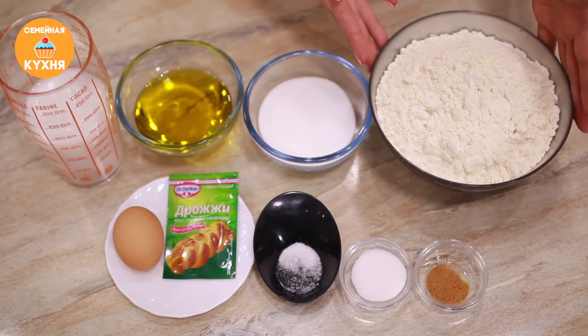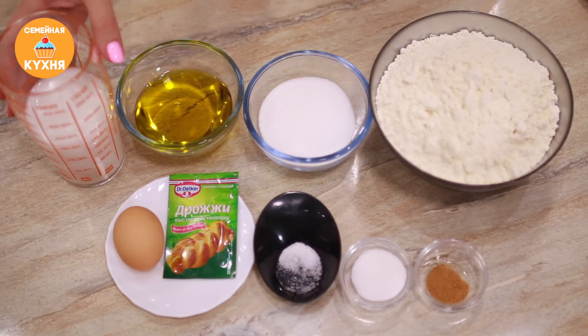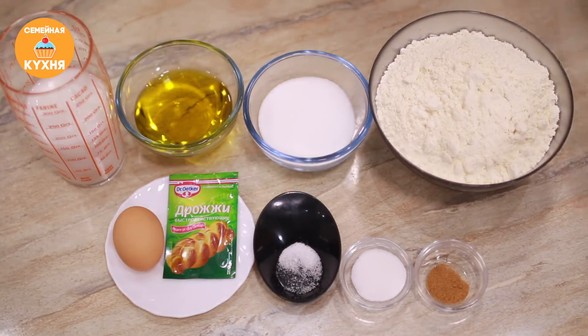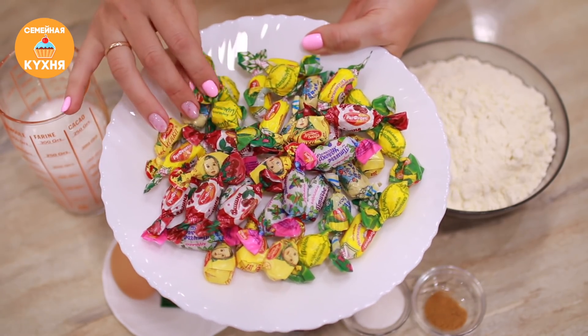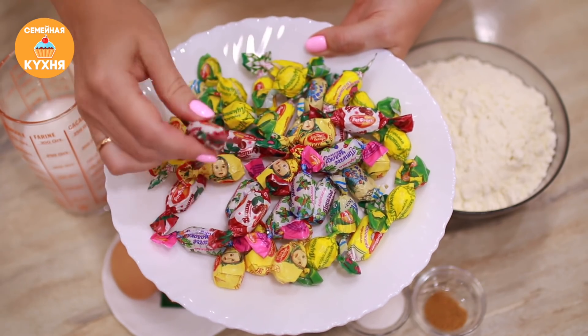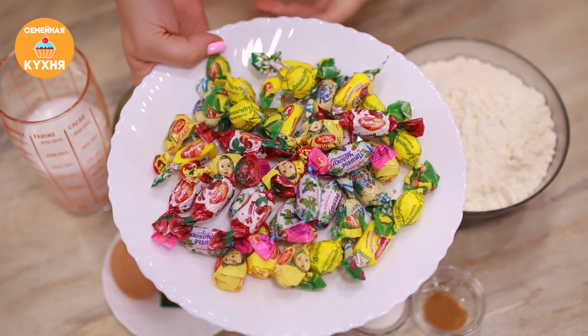Какие продукты мне понадобятся для приготовления этих безумно вкусных булочек? Для сдобного дрожжевого теста: мука, сахар, растительное масло без запаха и вкуса, молоко, быстродействующие дрожжи, яйцо, щепотка соли, ванильный сахар и мускатный орех. И главным секретом этих булочек является начинка — мы возьмем любые карамельки, которые вам нравятся. Желательно, чтобы карамельки были мягкие, свежие и начинкой у карамели было повидло. Тогда булочки будут именно те, которые когда-то давно я пробовала в детстве.